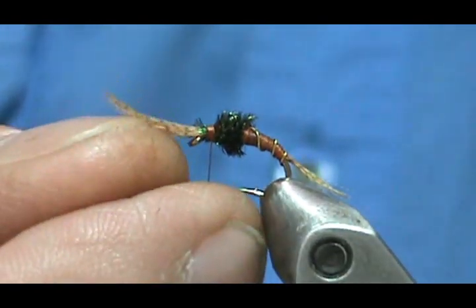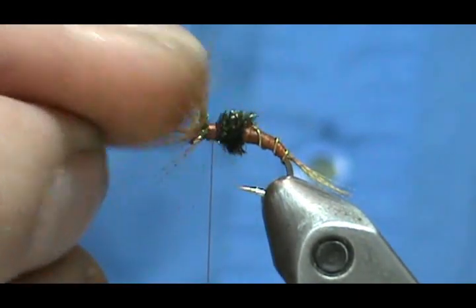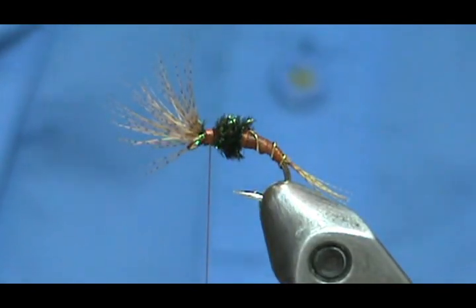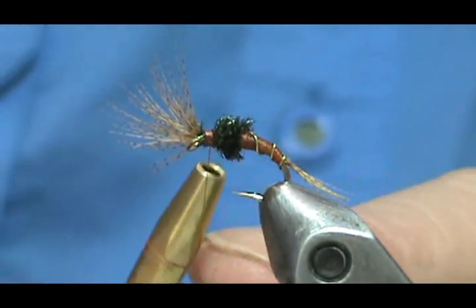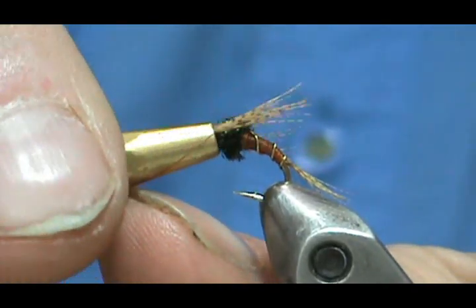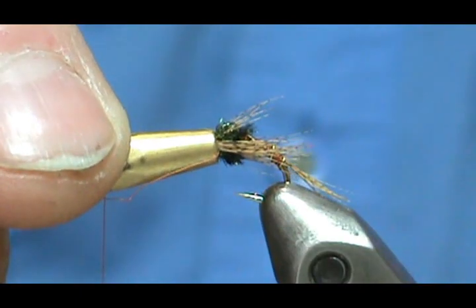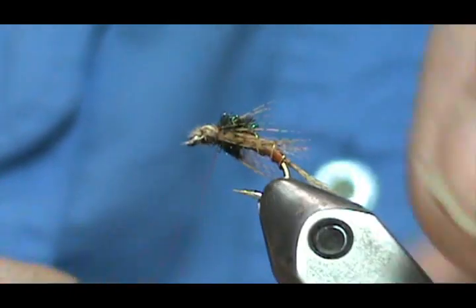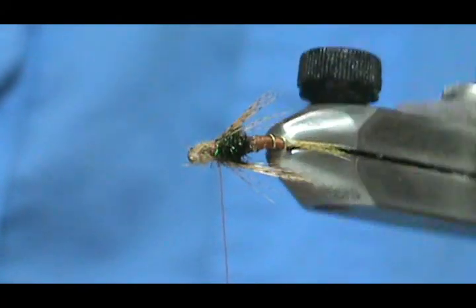Now we're going to take the mallard flank and bring it back over the thorax. You can help divide the fibers using your finger. We're going to take the half hitch tool, give it one double half hitch — put it over the eye and push them back to get them into position, right back to the peacock. And there are our legs.